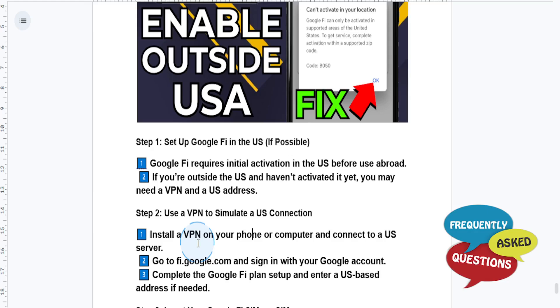Just install this on your phone or your computer, connect to a US server, and then go to fi.google.com. Sign in with your Google account and complete the Google Fi plan setup.